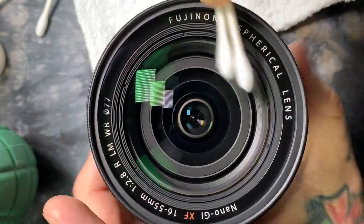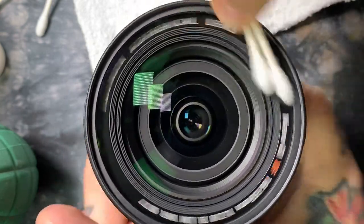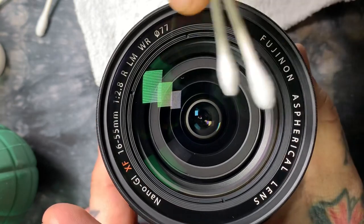And about three quarters of the way through, I'll work my way to the center and do the same thing in the center. Then I'll sweep back out to the edge, and the entire time the front element or filter is drying off.